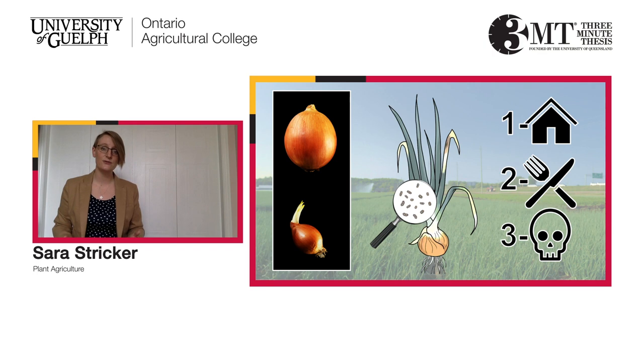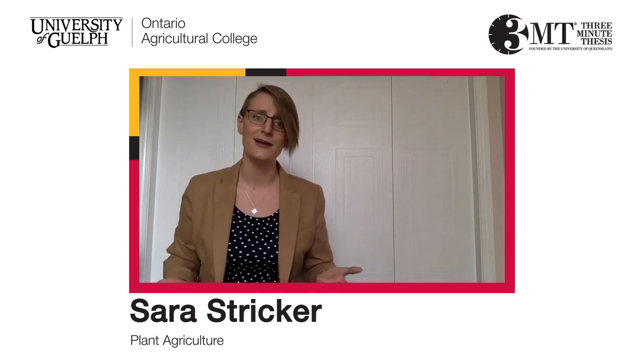The answers to these three research questions lead to important management recommendations. If we know where it lives, we know where to fight it. If we know what it eats, we know how to starve it. And if we know which chemicals are toxic, we can save time and energy focusing on products that actually work. This research is important for growers, the environment, and you, the consumer — because no one wants a small sprouted onion for their frying pan.